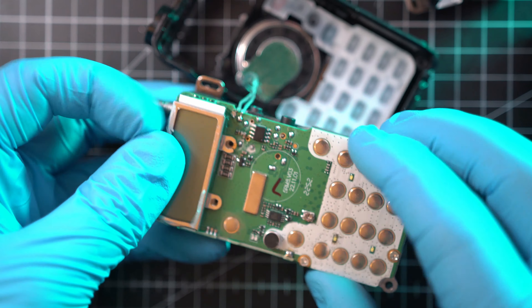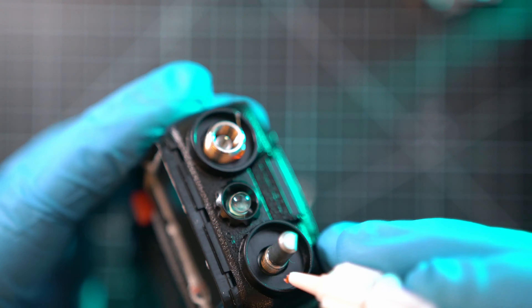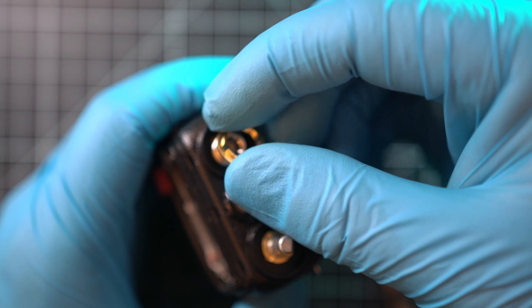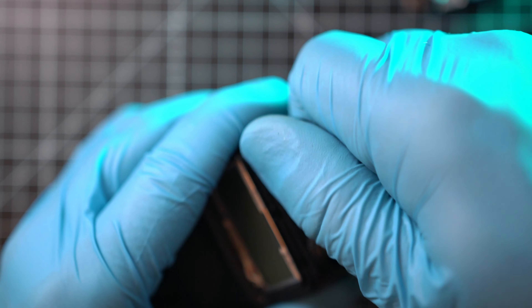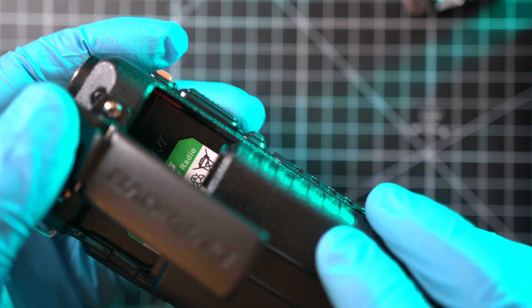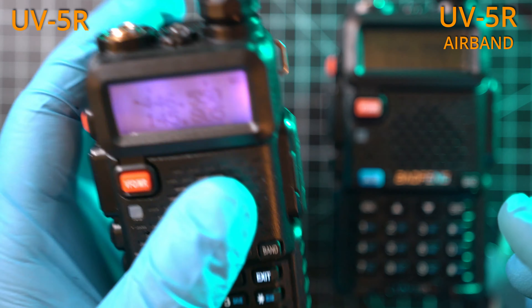As soon as you put it all back together, make sure to test all buttons — they should click just like before. A bonus tip: use Vibratite to prevent nuts from coming loose. It sounds like an old man problem, but trust me. Tighten those nuts with tweezers; the Baofeng special tool will make your life easier. Slot in the battery and fire it up.